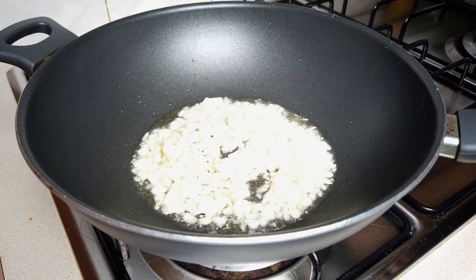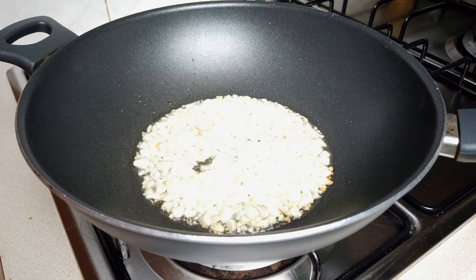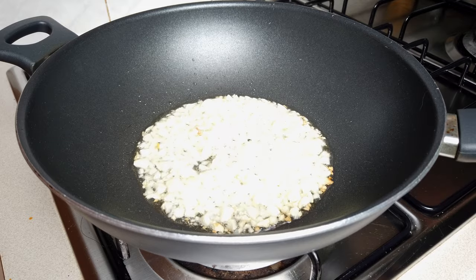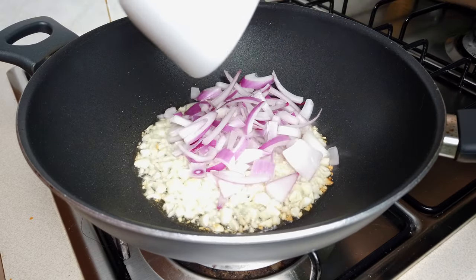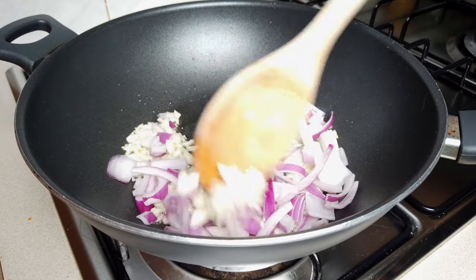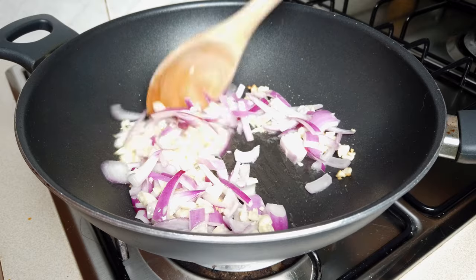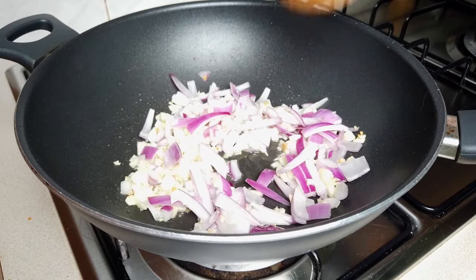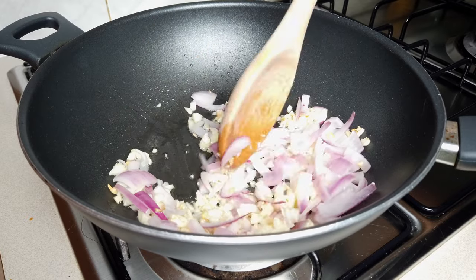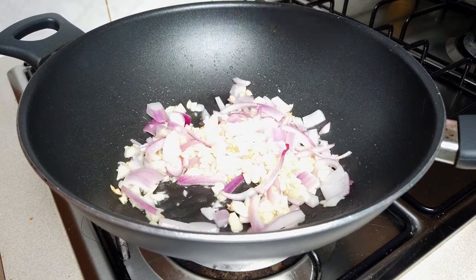I love to hear that sizzle. Let's put the onions. When you see the onion and garlic are a bit cooked already, you can put the chicken.